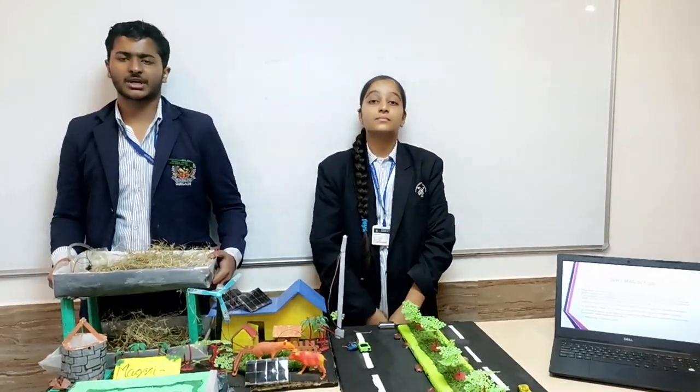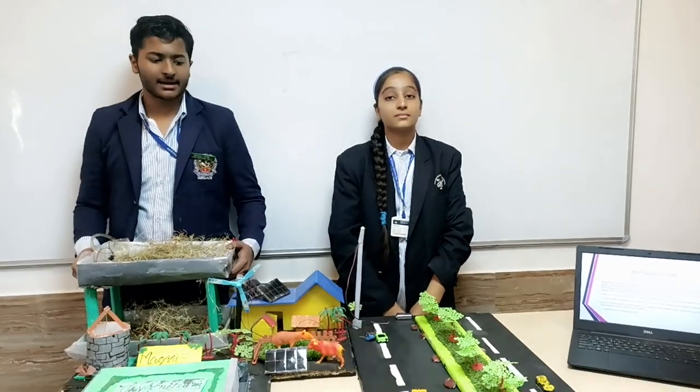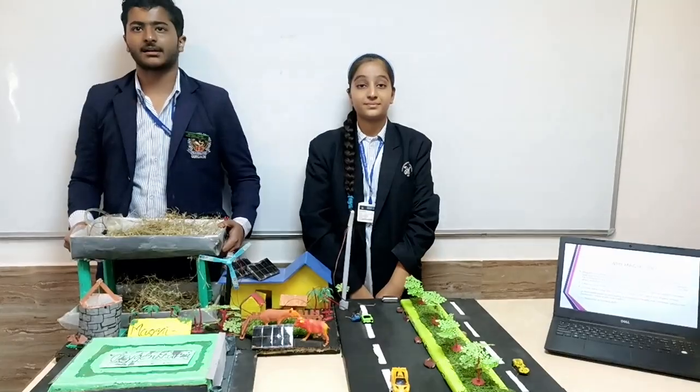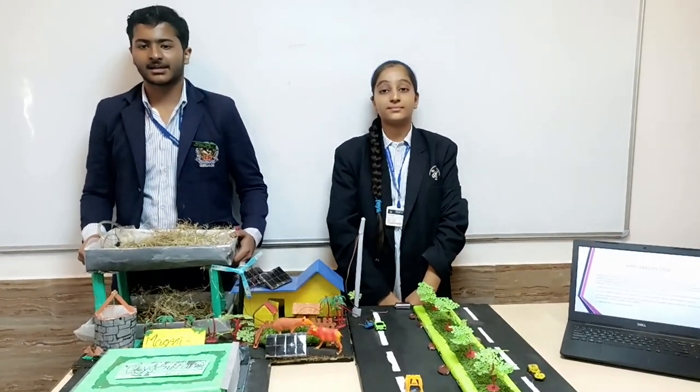I would like to conclude my project by saying that this is a great idea that can be installed on both Earth and Mars, and can also be a huge boon to farmers and us, the customers, as well. Thank you and have a nice day.